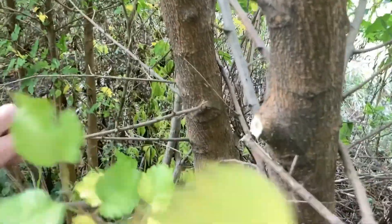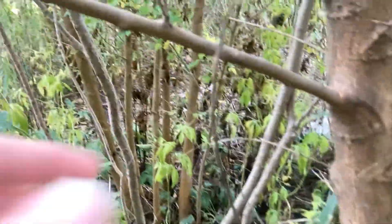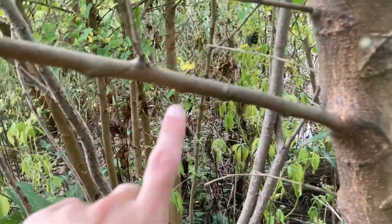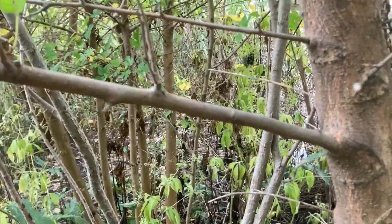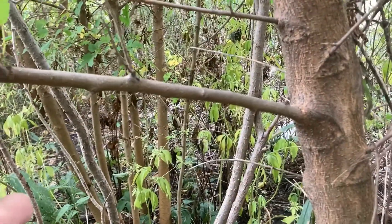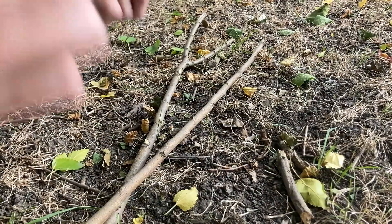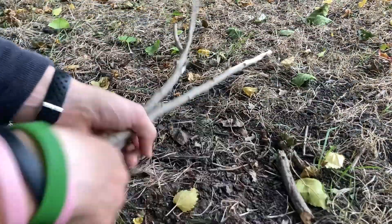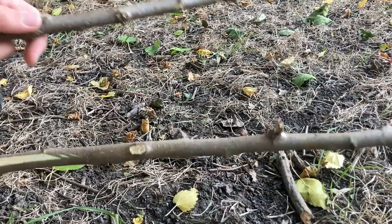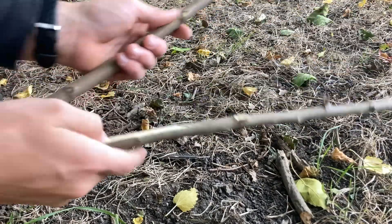Next, you want a nice straight branch — sorry about the leaves. This is the one I'm going to use. So you're going to need some rope, a Y-stick, and a straight stick.